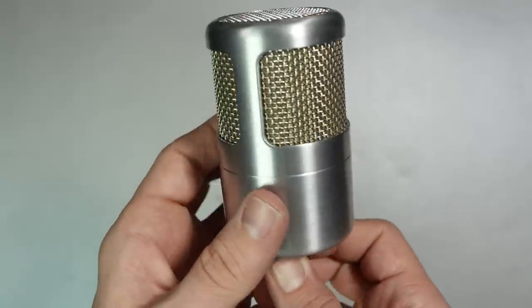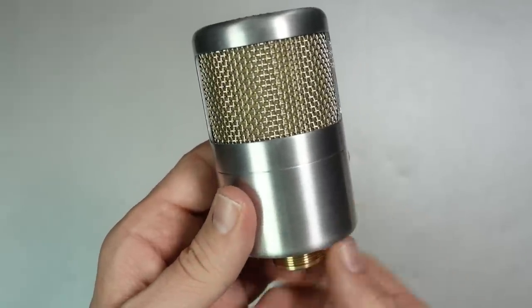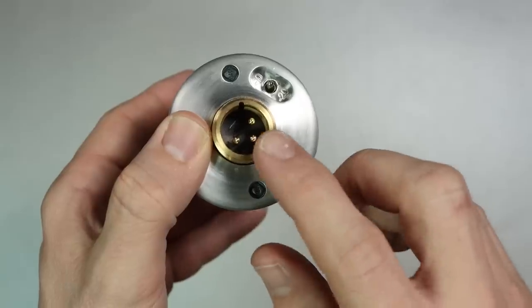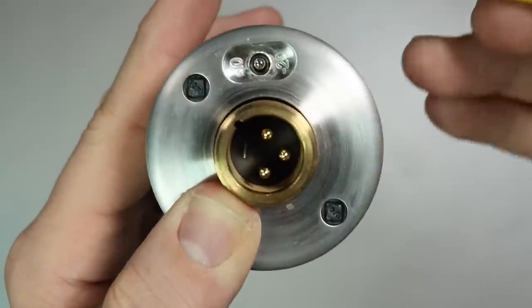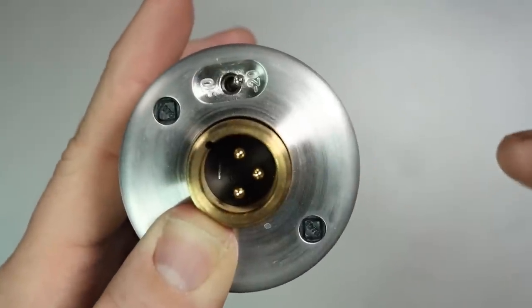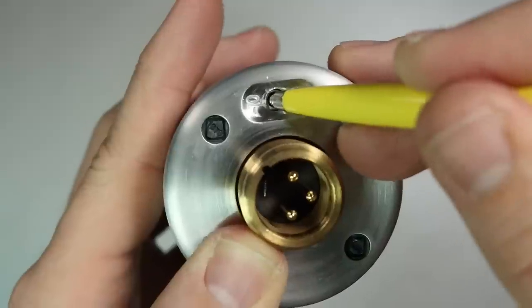As we move around the sides there are no switches, but on the bottom you will find the XLR port and a dual negative 10 or negative 20 decibel pad switch. If it matters to you, this microphone is made in Russia.